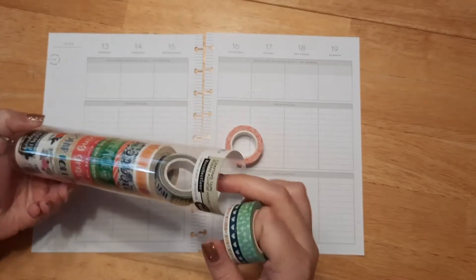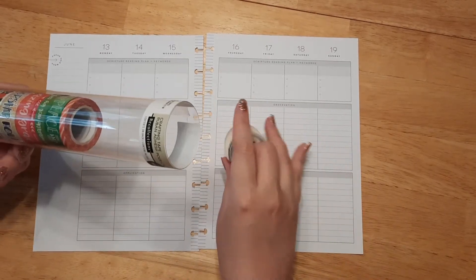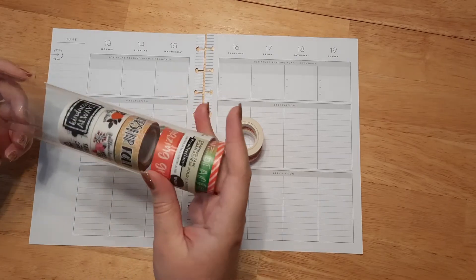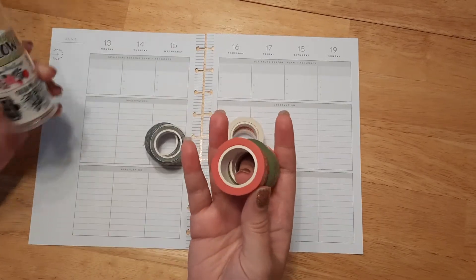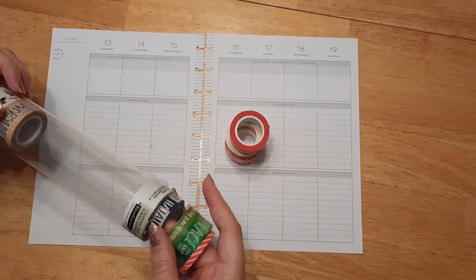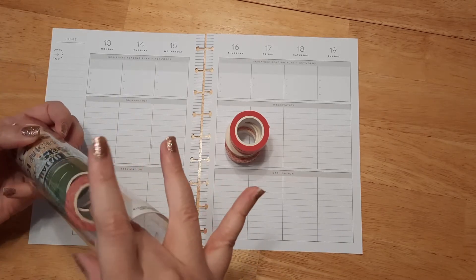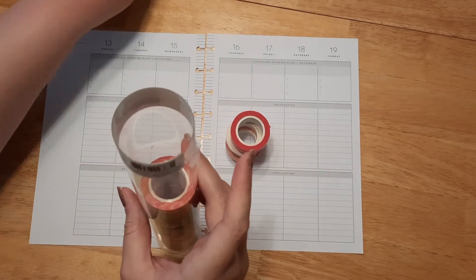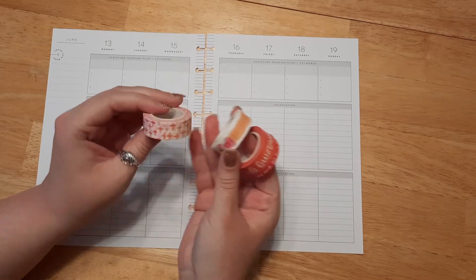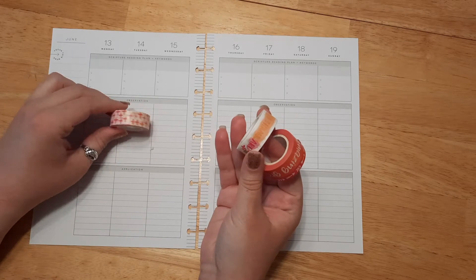I do know what colors I want to use; I'm just not exactly sure which washi tape. Today is going to be all about orange, pink, and yellow — I kind of like that color scheme and I thought it would be really pretty. It's actually one of my favorite color schemes but I don't use it very often. So this one is absolutely perfect — it has pinks, oranges, and crosses on it, so obviously we're going to be using that one.